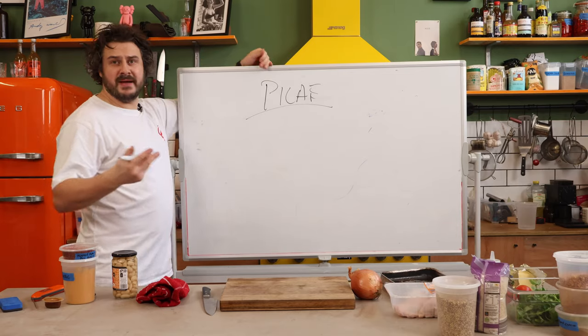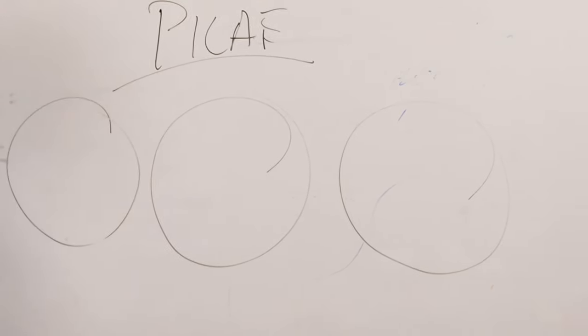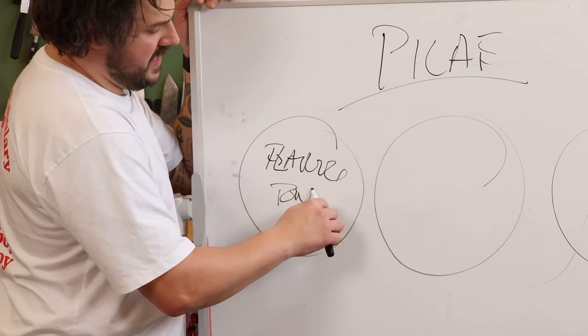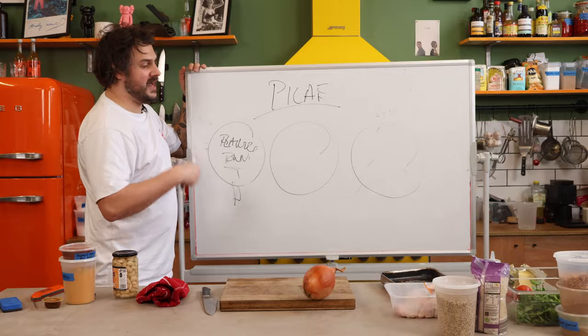A pilaf is basically like a baked rice dish. Let's go three components. This one is gonna be Flavortown. For me, Flavortown is all about adding spice and building a base. Your base is gonna be something like onions and garlic, and then you're gonna add your spices.